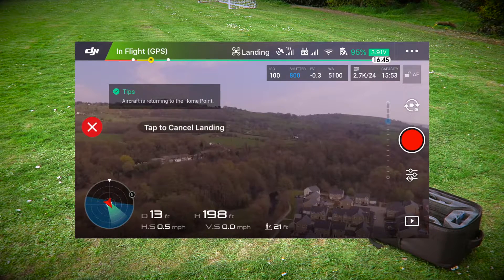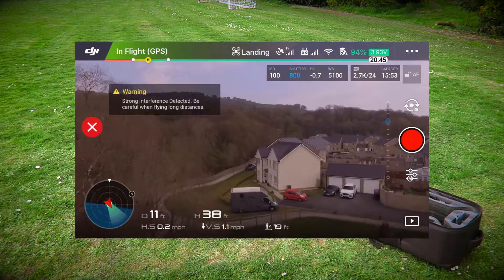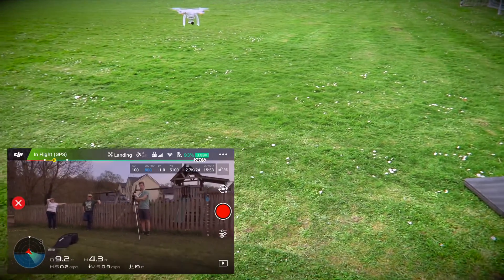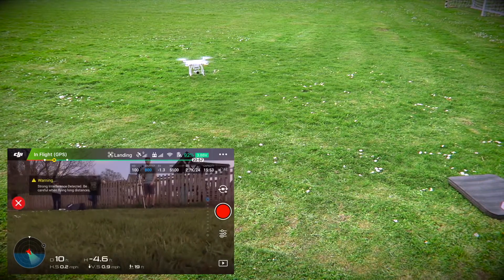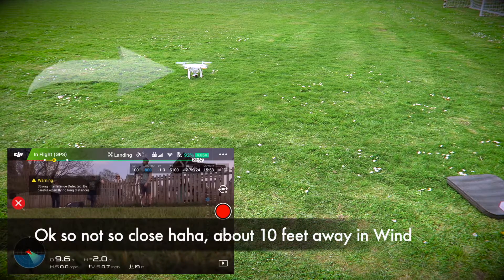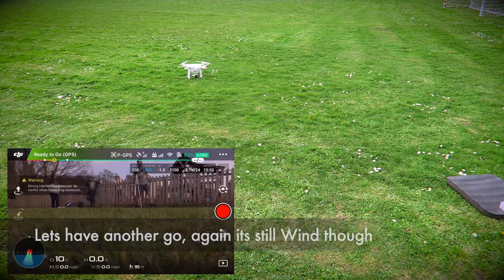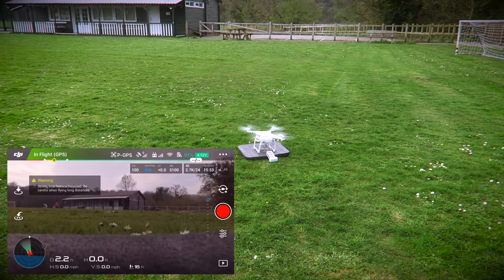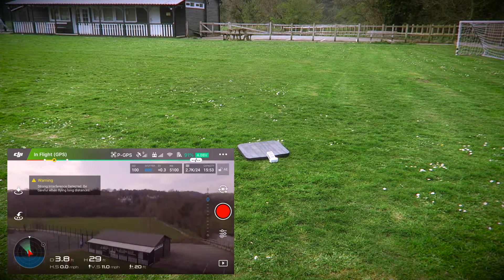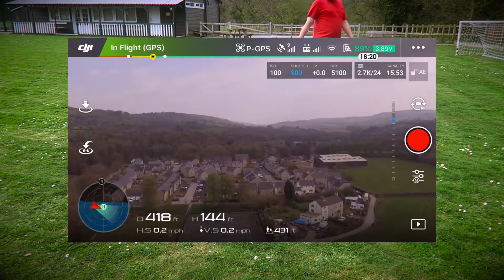Landing. Go home. The home point has been set at takeoff. Go home.